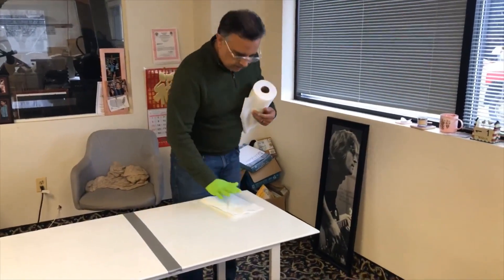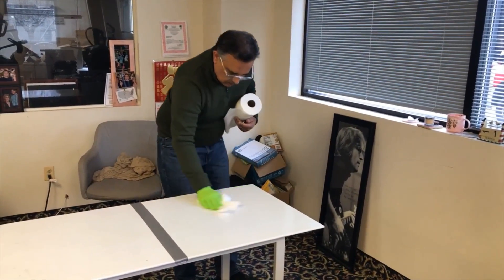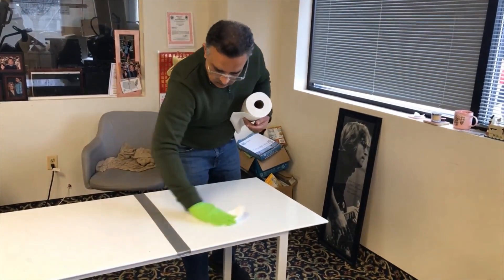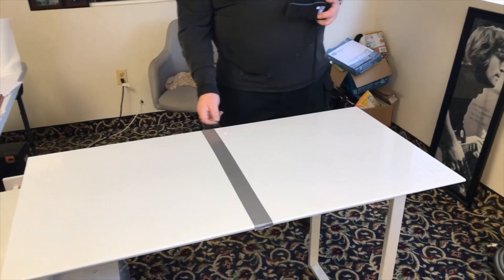Alright, I'm gonna wipe it down now. Okay, it's clear.